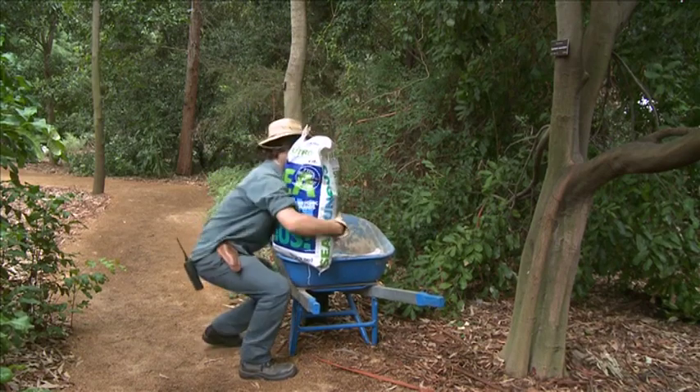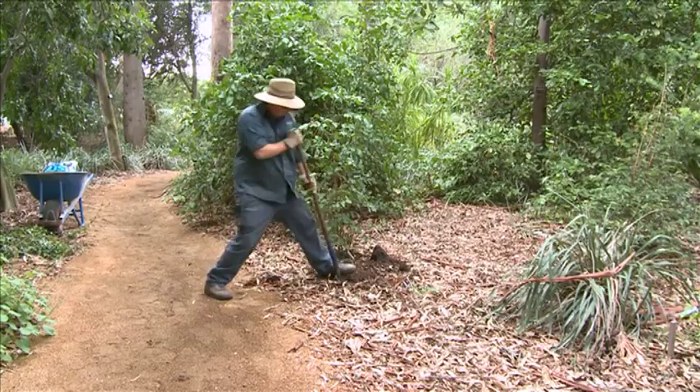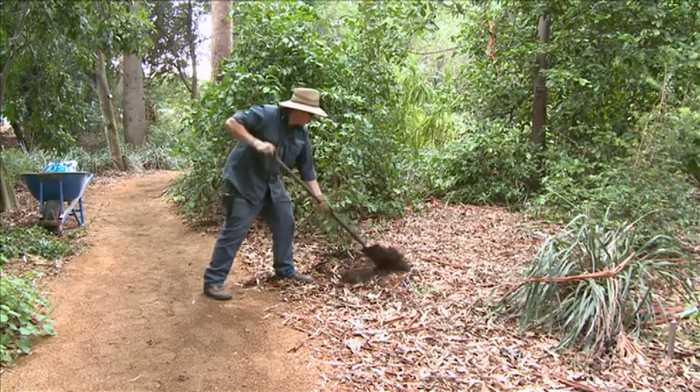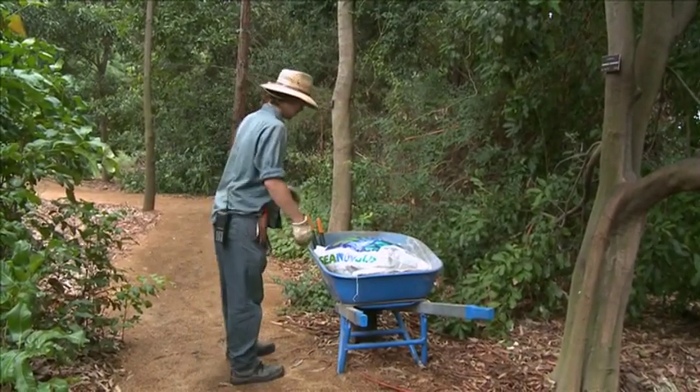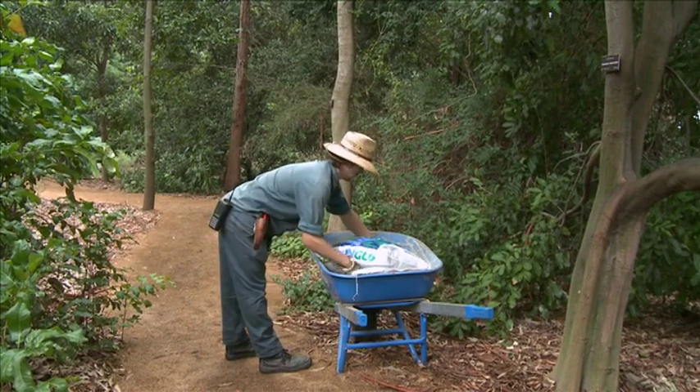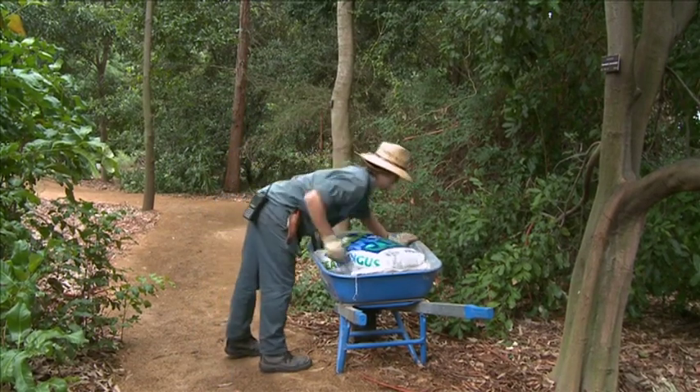Always keep loads close to your body and arrange your work to reduce reaching and stretching. You should never lift heavy or awkward loads away from your body, as this places very high forces on your back which can lead to serious injury.